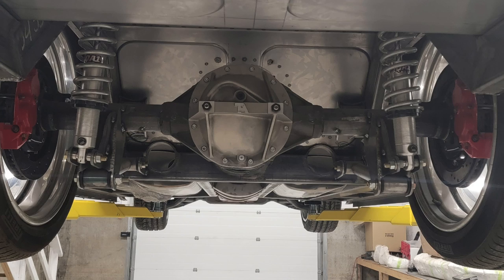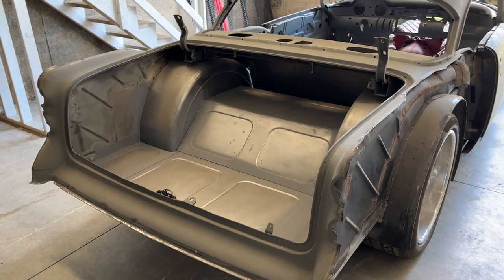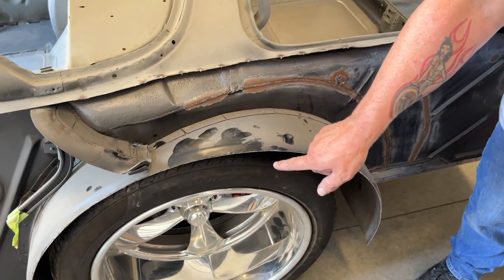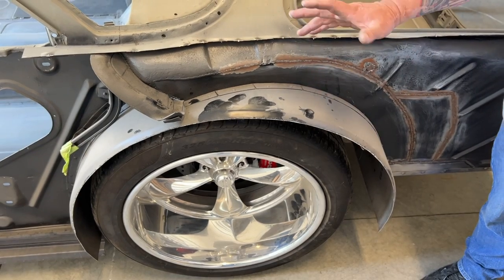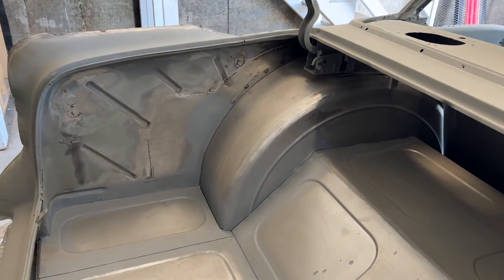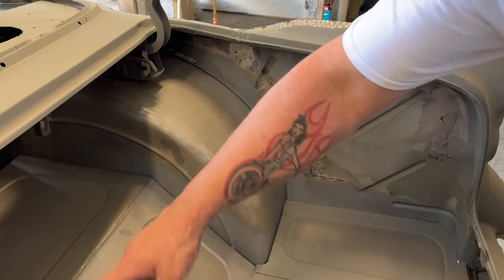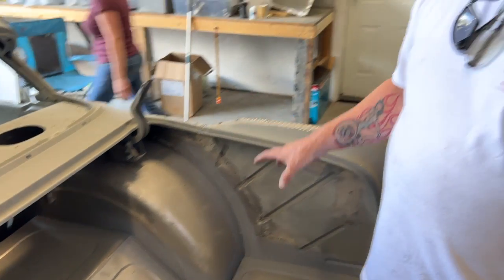I had a custom 12-bolt rear end built for it. Not only did I mini-tub it, but I actually moved the tubs deep up into the car to give clearance to the big tires. I went as high as I could without affecting the roll of the quarter panel or widening the car. I hand-fabricated everything you see in here. I've got a little bit of hammer, dolly, and grinding left to do on the inside, then it's ready for bodywork. I'll seam seal all the metal work after the grinding is done, and then it's ready for paint.